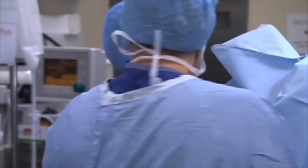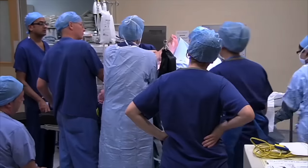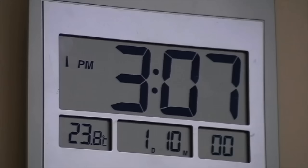One, two, three. We're going to bring your knees together — that makes more space in your pelvis, all right? Another big push for me now, Dawn. Big, big push for me, all the way down. Two, three.